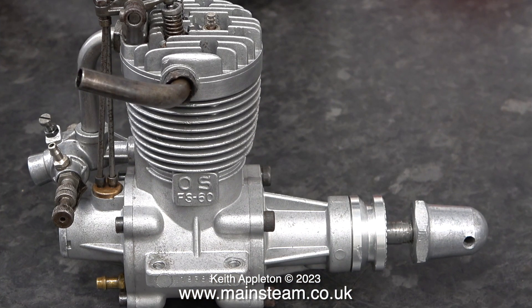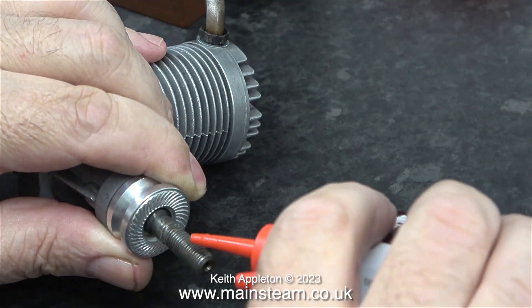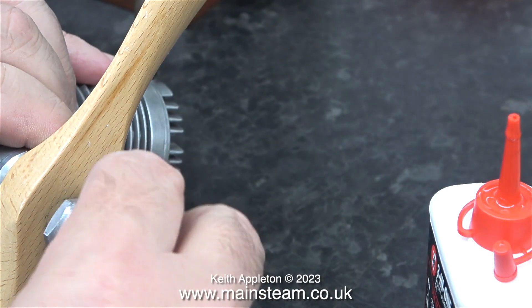I'm going to show you the difference between a commercially made 4-stroke engine of the same capacity — 10cc — this is an OS FS60. It is obvious that at the propeller end, this is a very strong construction. With this arrangement, you can really tighten the propeller onto the knurled part of the front of the prop driver. It's worth thinking about the fact that 4-stroke engines often backfire and throw the prop, which is not a good thing if you're stood in front of it — this can be very dangerous, as the propeller and prop nut fly off very quickly.